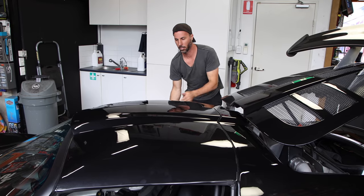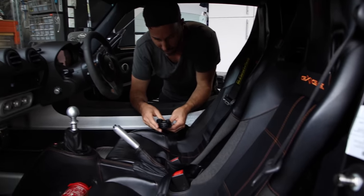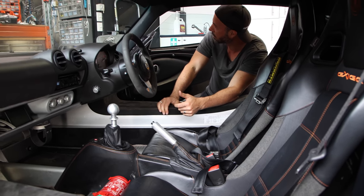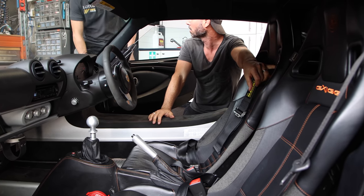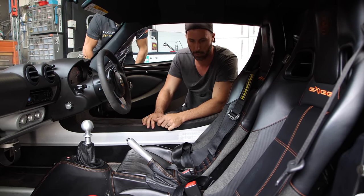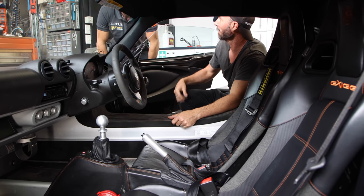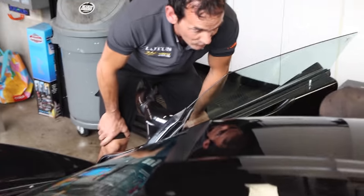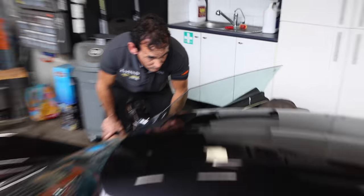In the interior, this does have a harness. They don't come with a harness from the factory. And the harness bar it's attached to - that would have been added too. So the car's clearly been tracked. One careful owner! Look at those belts - it's definitely been tracked. A four-point harness really holds you in well, perfect for the circuit.